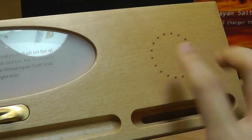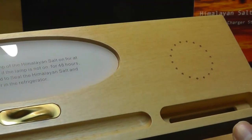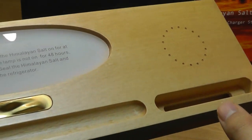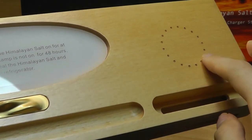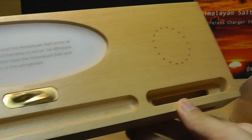It is worth noting that the Qi charging compartment is made out of wood on the front, so it doesn't have a texture like soft-touch rubber. If your phone is super slippery it might slide around a little bit. Perhaps in a next generation model they can add rubber accents to protect it, but aside from that it looks quite good.